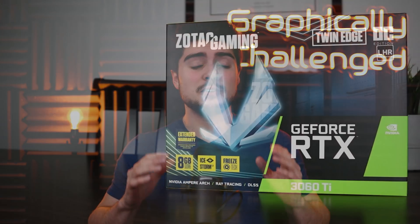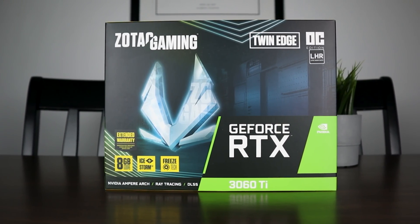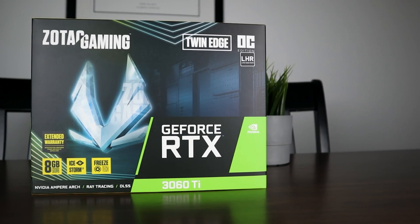We have just a ton of absolutely unbelievable news to go over today. Let's start off by talking about an article posted over on videocards.com in regards to the LHR cards. LHR stands for Light Hash Rate, and this was implemented by NVIDIA. In their own words, it was so that they would stop cryptocurrency miners from buying up all their GPUs, and this was supposed to help gamers.